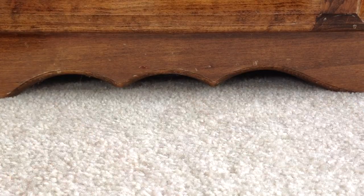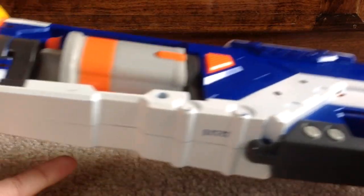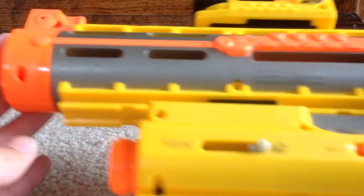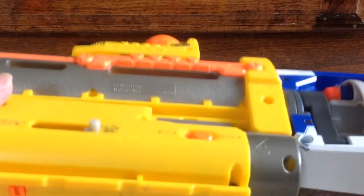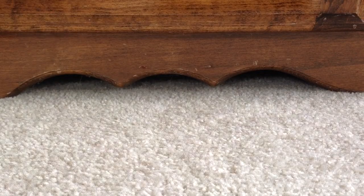The next thing is the Elite Spectre, except I have some Recon attachments on it. It didn't have the stock or the cool suppressor, and it was $4.99, which is kind of expensive for just a pistol like this. That's why I slapped on these Recon attachments that I found lying around at the store to make it a little bit more worth it. But that is a pretty good find — I never find the Spectre.